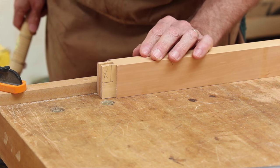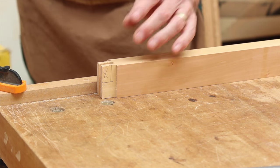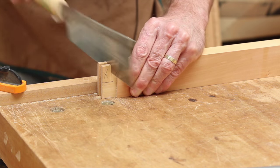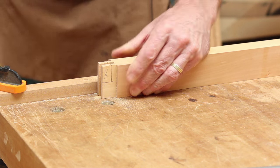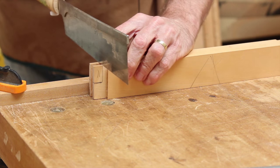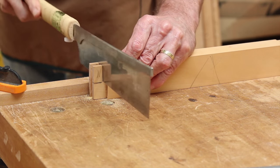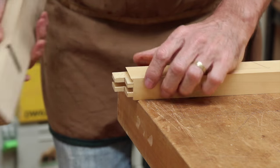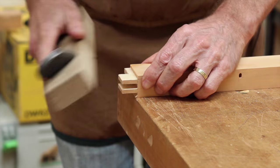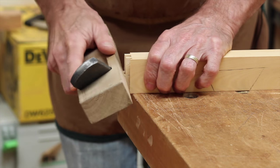Once you've marked the tenons and the haunches, just cut down and cut the haunches off. When you're cutting the haunches, just be very careful of the jaguchi. Once you've cut the haunches off, just chamfer around the ends of the tenon to protect the edges a bit.